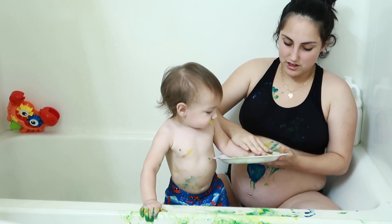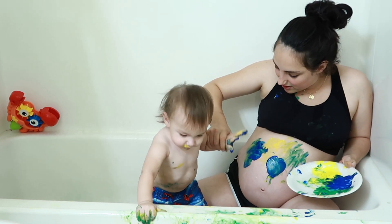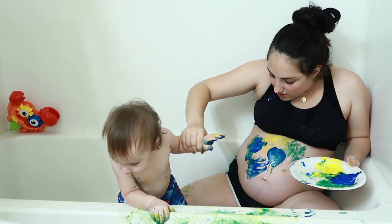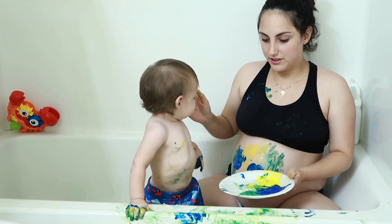Lil, give me your hand. Put your hand right here. Oh, that does not look like a hand — the tiniest little hand. This tub is definitely ruined.